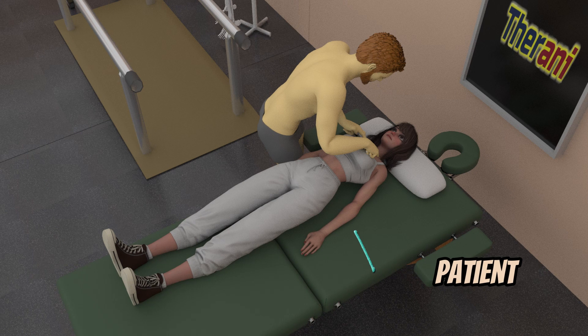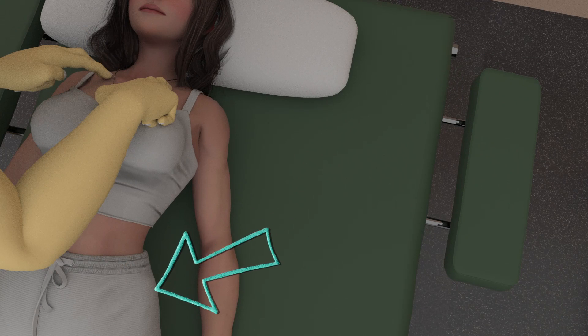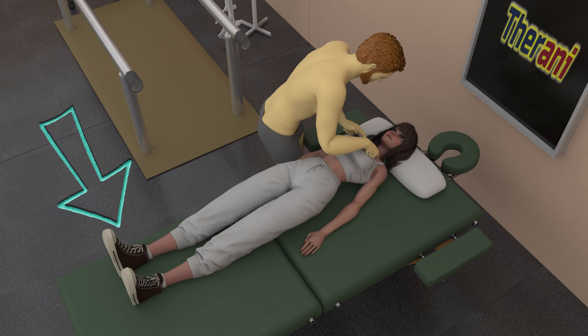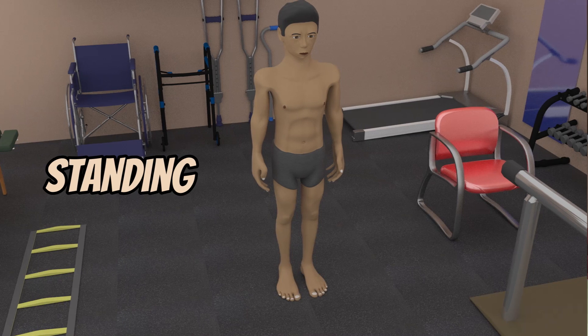The patient position will be supine, with head, trunk, and pelvis in neutral, arms at sides, and legs uncrossed. The patient can also be positioned in sitting or standing as alternate positions.